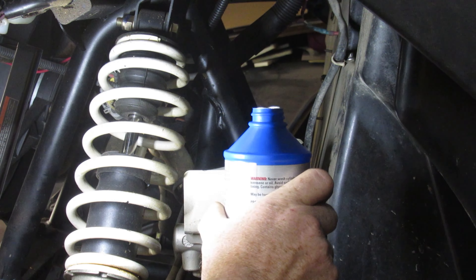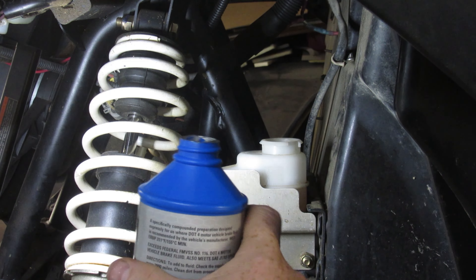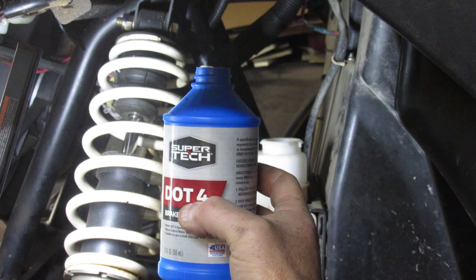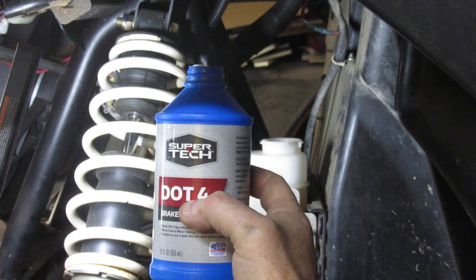You're going to want to, once you go to do your brakes, pull some of this back out. Now, with that, yet again, I'm using Super Tech. You can argue amongst yourselves whether it's good, bad, or otherwise — it's budget and it works.